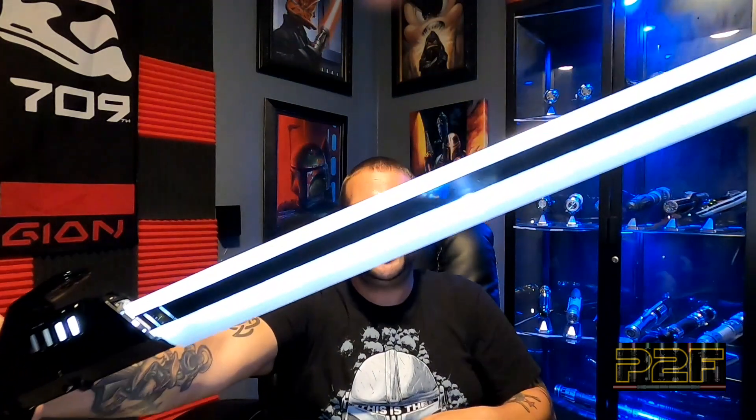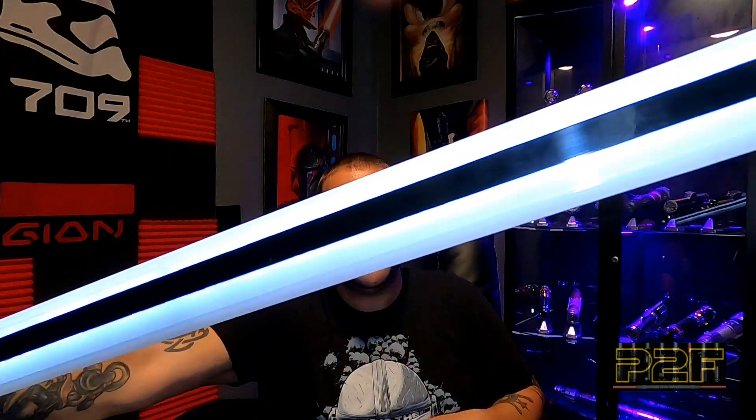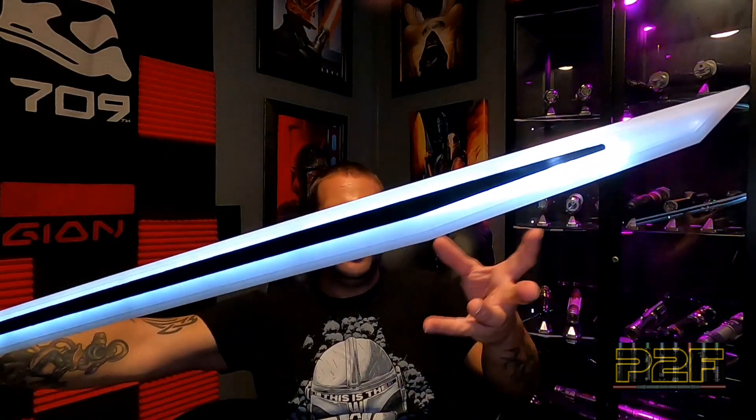It's got a great sound to it. The blade is pulsing, just like the Dark Saber normally does - a very sharp pulsating-type blade. I love the sound. It also has swing sounds and clash sounds. Very cool and very nice.